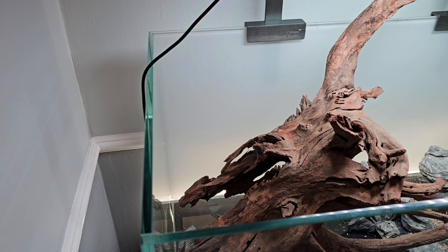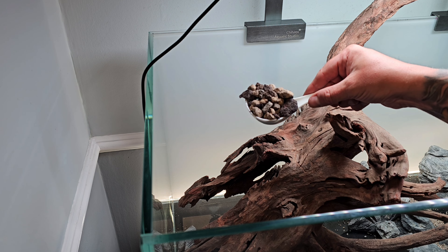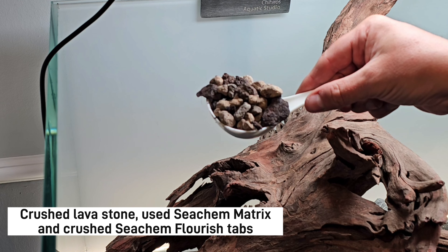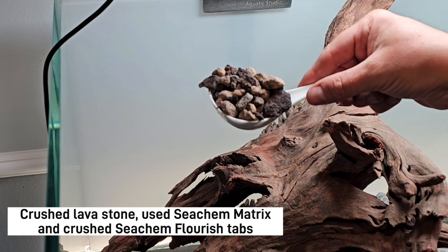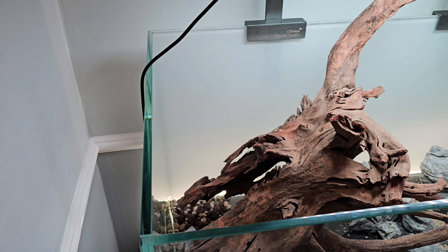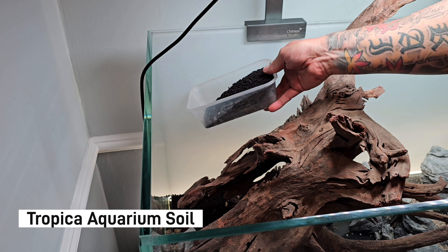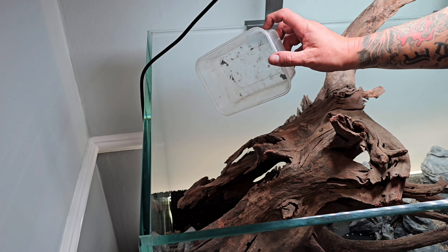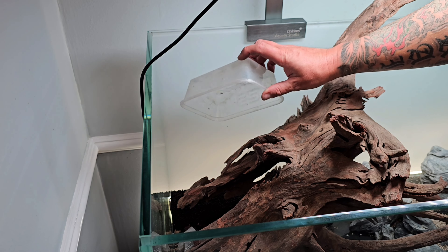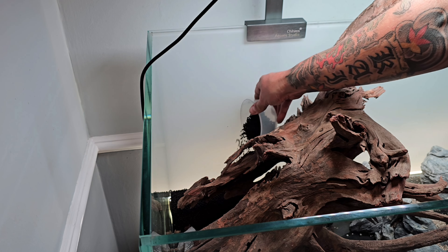Next stage: adding the substrate. We're going to build a substrate system — first up, the base layer we talked about before: a mix of crushed lava stone, crushed SeaChem Flourish tabs, and some old SeaChem Matrix. This creates a nice nutrient-rich base layer. On top of that we're adding tropical aquarium soil. The reason for this nutrient-rich substrate is because we're going to be using Amazon swords, which are really greedy root feeders — so the better nutrition we give those, the better for the plant.